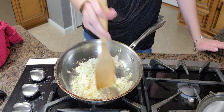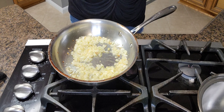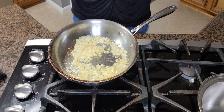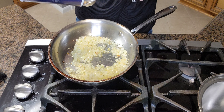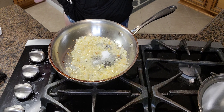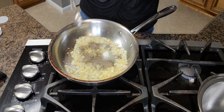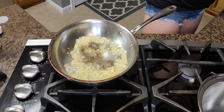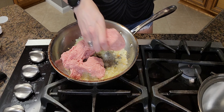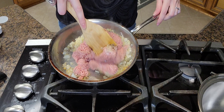You do want to move these around — you don't want them burning. Once your onion and garlic is done after that two minutes, you're going to add in your one teaspoon of salt and one teaspoon of ground black pepper. Then you're going to add in your ground meat and break it up.